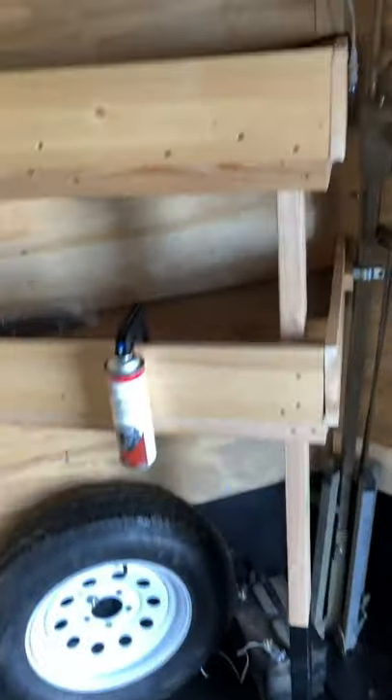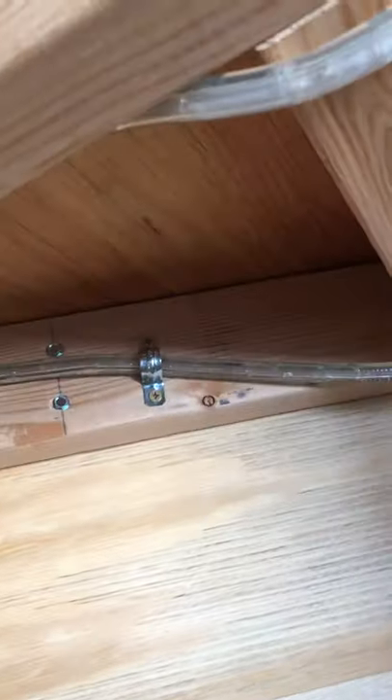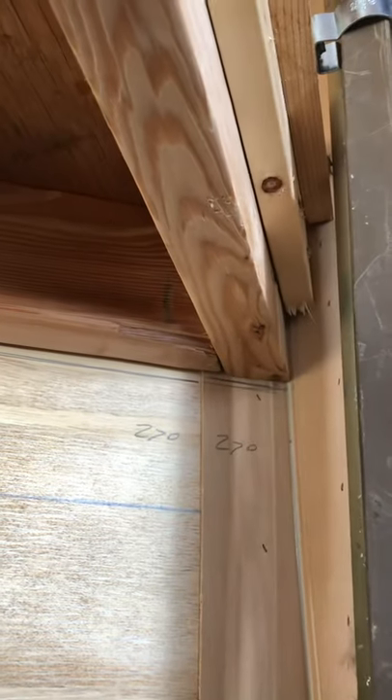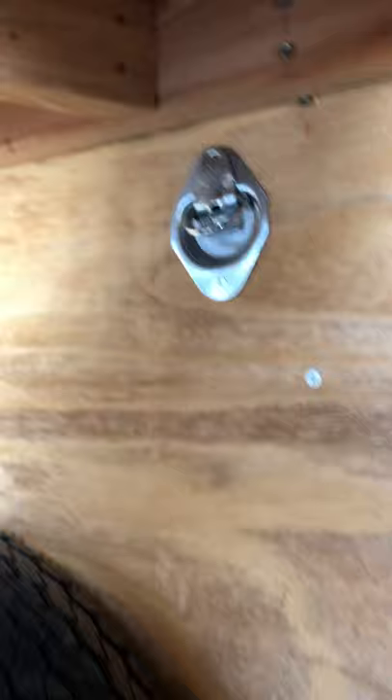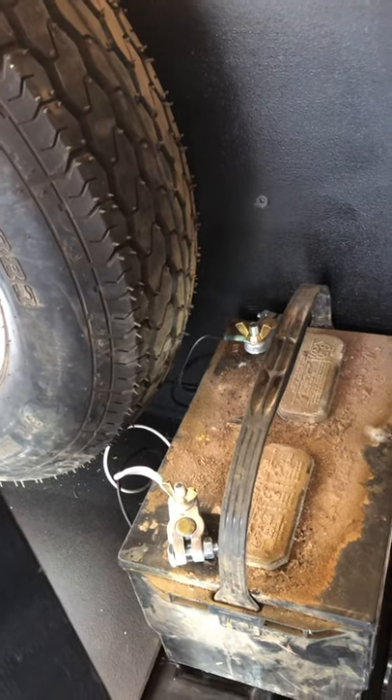I built two storage shelves up in the V so they're flush with the v-nose — pretty rock-solid, bolted to the studs with self-tapping metal screws, built cross members. It's a 60-degree angle to make the board one single piece, and then two 27-degree angles up here to make that work.